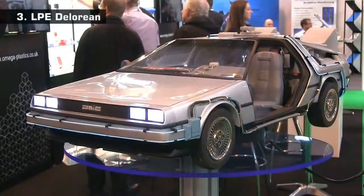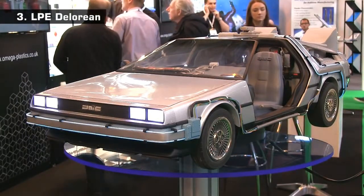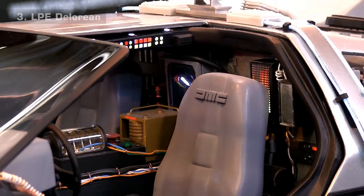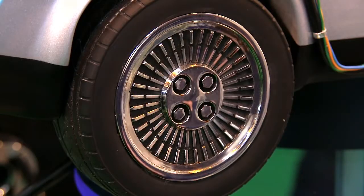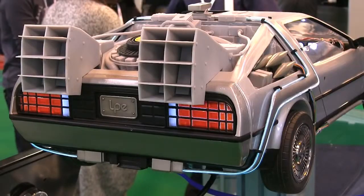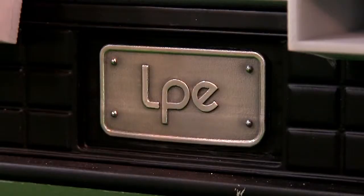At 3, we go back to the future with this highly detailed DeLorean from LPE. Aside from the wiring and the bulbs, every part of this model has been 3D printed, including the windscreen and the tyres on the wheels. Technologies employed include Selective Laser Sintering and Stereolithography, with some direct metal parts being a particularly nice touch.